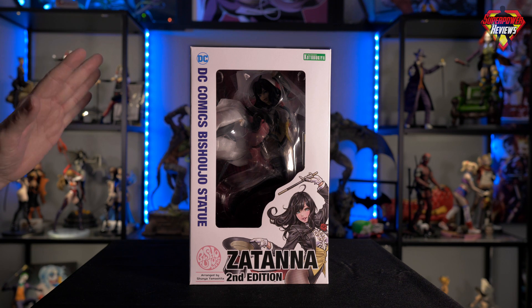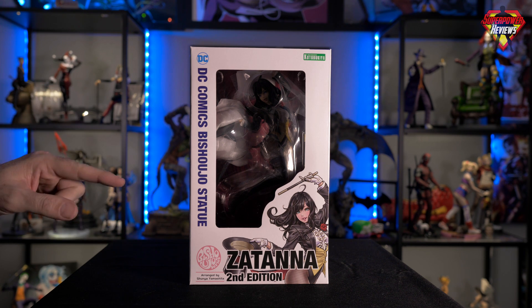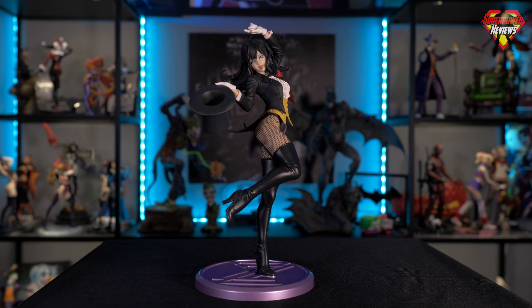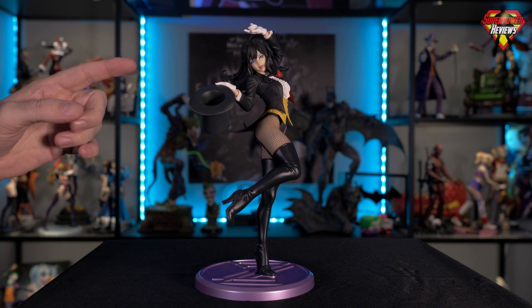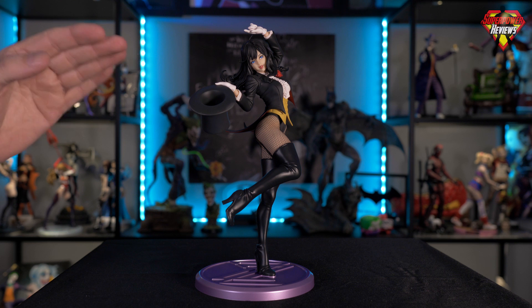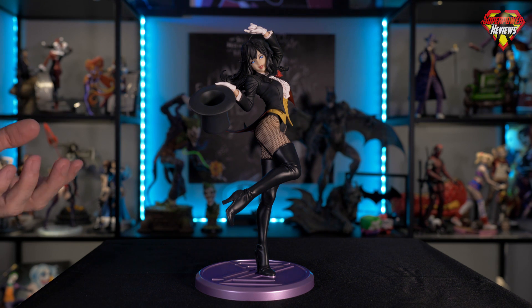Let's go ahead and get the Kotobukiya Zatanna 2nd edition statue out of the box and take a closer look. As I always say with the Kotobukiya statues, they just knock it out of the park with the details. This one is probably one of my favorites so far just taking a quick glance at it. The quality and the details are just absolutely amazing — and this one they went a couple steps ahead of that, which I'll explain in just a minute.